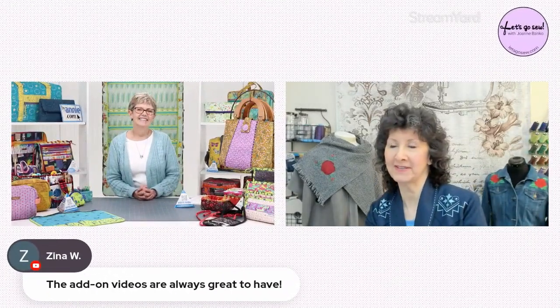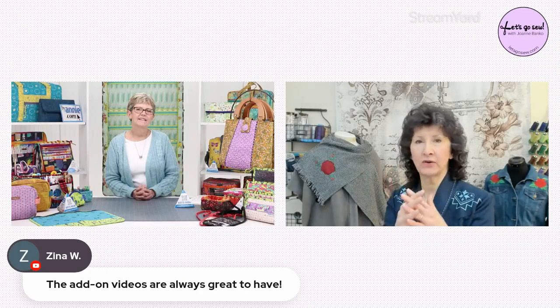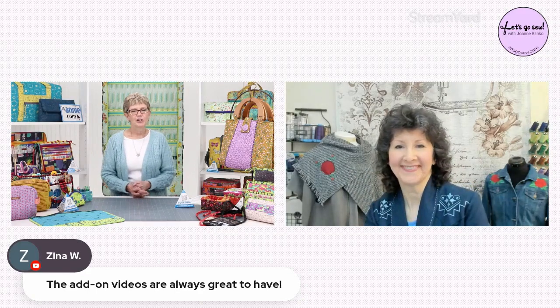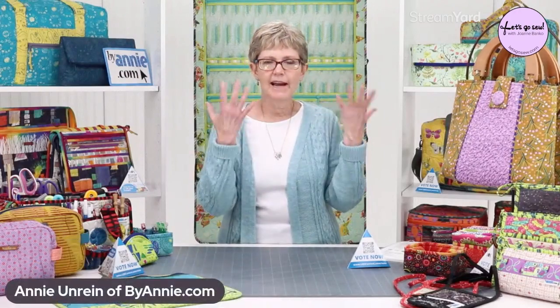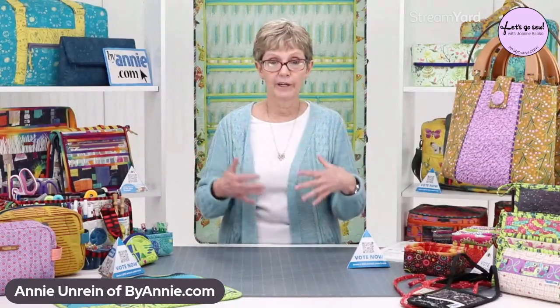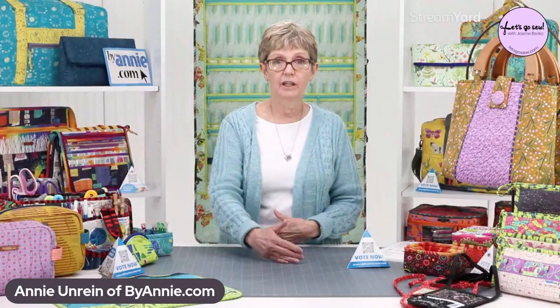What makes our patterns different is that I approach pattern writing from the perspective of a quilter rather than a garment sewer. If you're sewing a jacket or a dress, you buy your pattern and have all the tissue pieces full size to lay out on your fabric and cut. Because I approach it from a quilter's perspective, I design pieces to be cut with rotary cutters and rulers, so very seldom do we have actual templates for pieces.